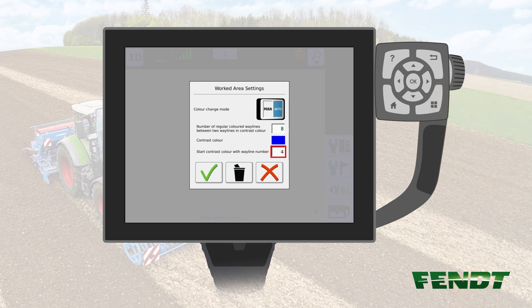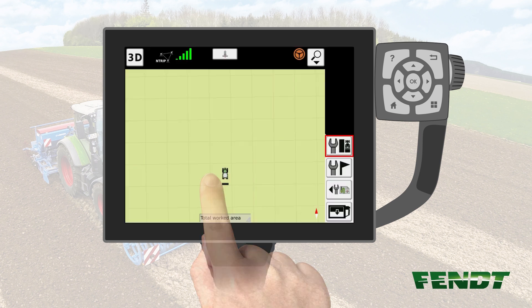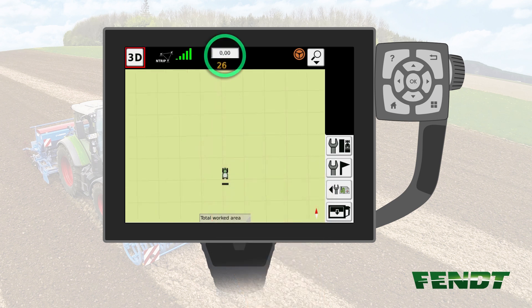Please also note that the starting line can be at a different point in case you're not starting the field with line number 0. You can find the actual wayline number by touching the OK checkbox. Afterwards, push the key with the vehicle on the wayline. The number of the wayline being used will now be displayed.